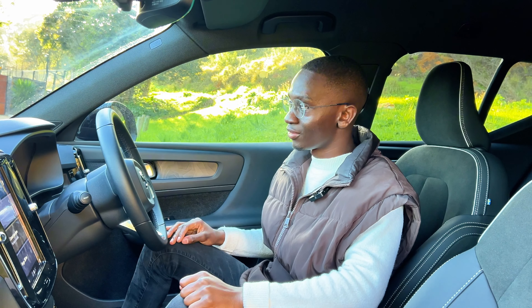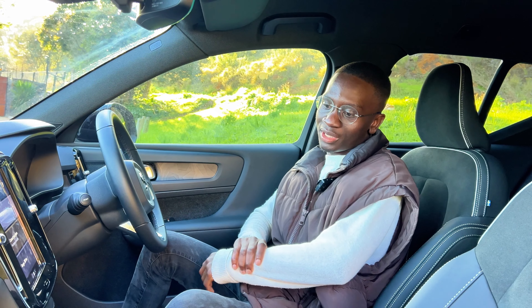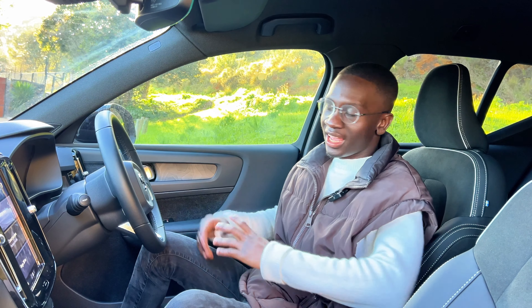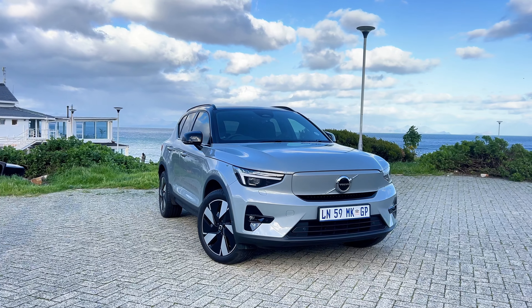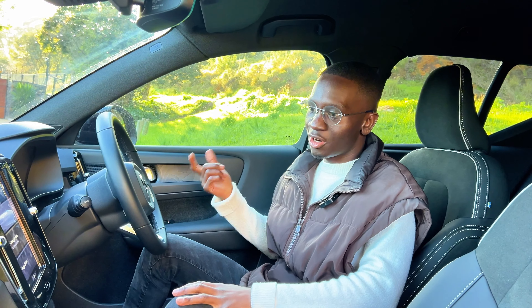The car does remind you that it's active because it's so silent you might forget that the car is actually on and just walk out with it running. So it reminds you: don't forget the car is on.